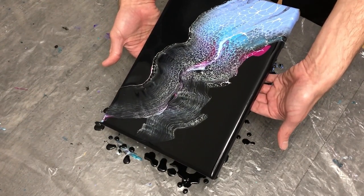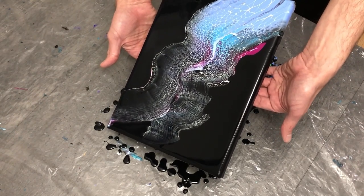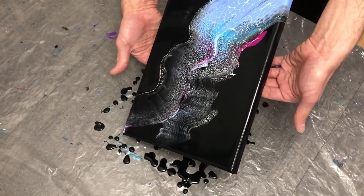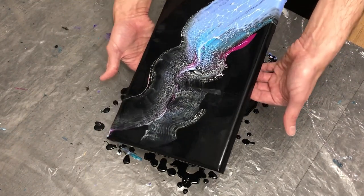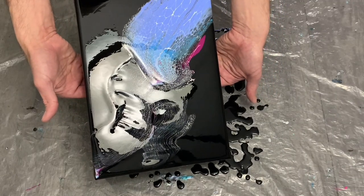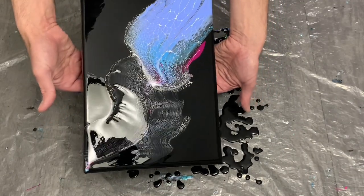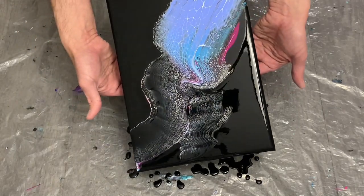I wanted to tilt that color as best I could down to the opposite corner, to stretch this lacing out just a little bit more and get some good detail across the black. Sorry for the big glare from my dining room table light above — it is quite bright and glary.